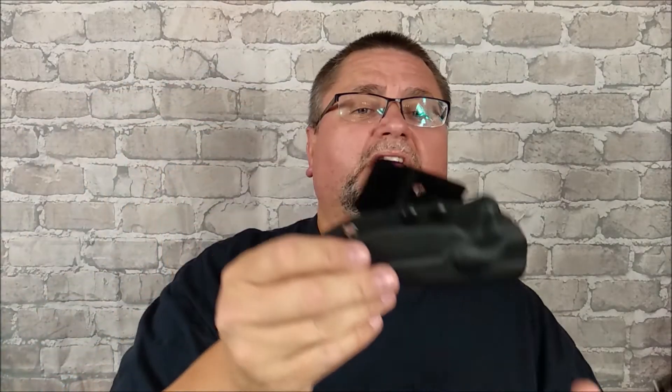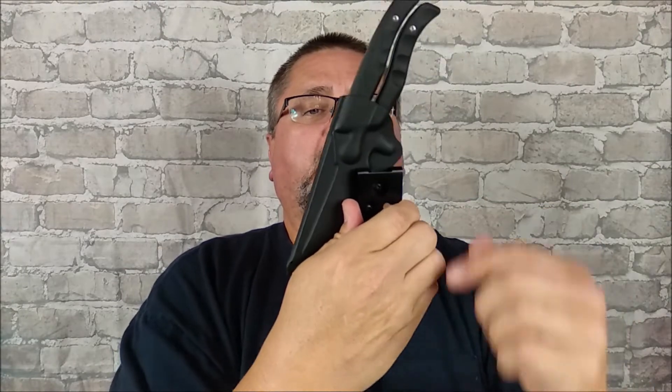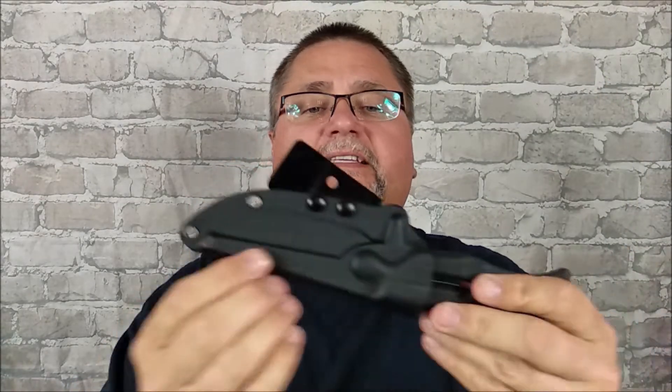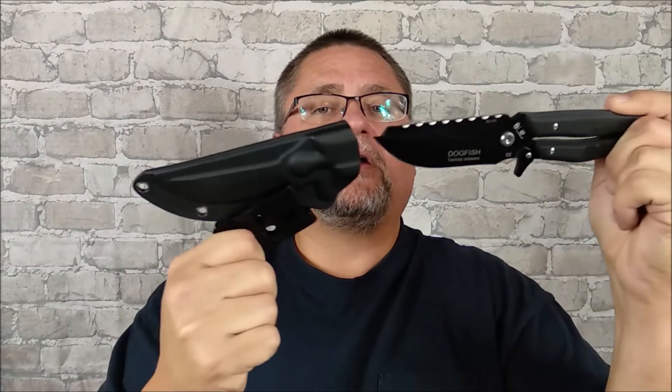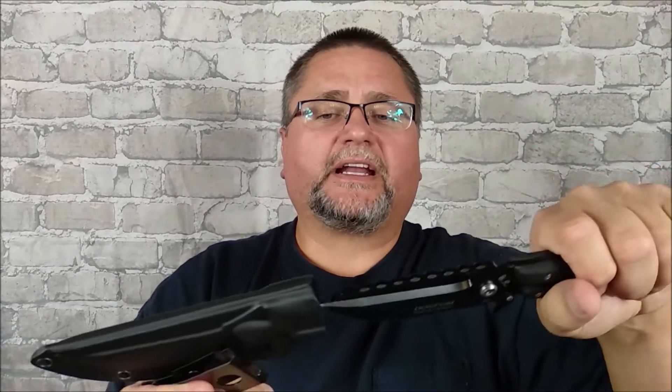I want to talk about the sheath. You've got a clip right here, just a metal clip. I mentioned it in the unboxing that your belt's going to sit like this, so it's going to sit on an angle. That's not bad — you can put it on the other side for left-hand carry and angle it the other way. No problem at all. This is not Kydex, it's ABS. There's a drain hole on one side, so if water gets in there it'll drain. But the sheath is kind of nasty — about a third of the time I find that it binds when I put it in. It's just the way it is.